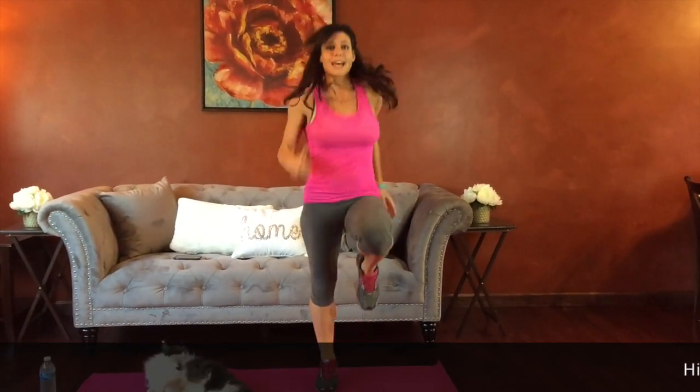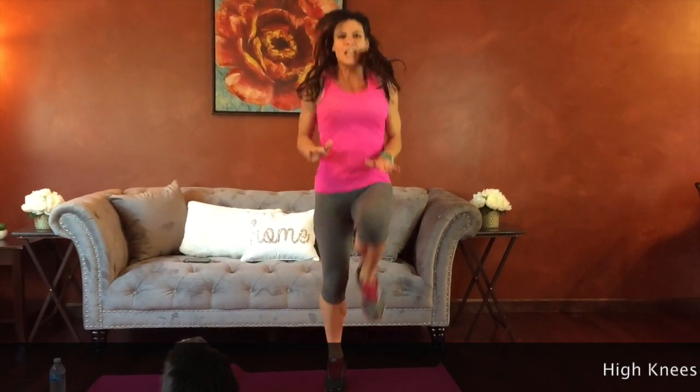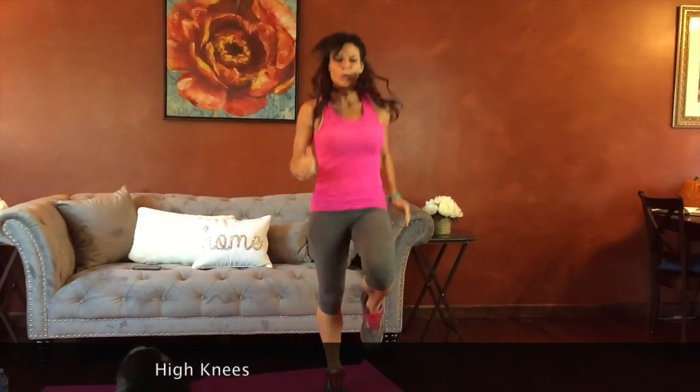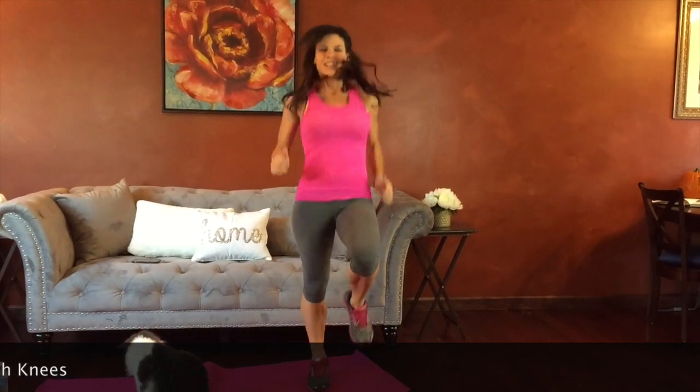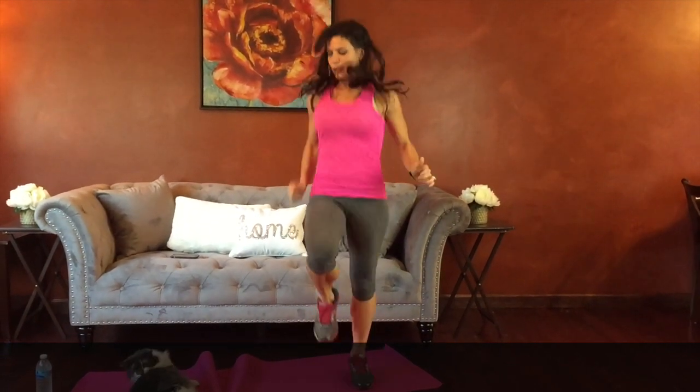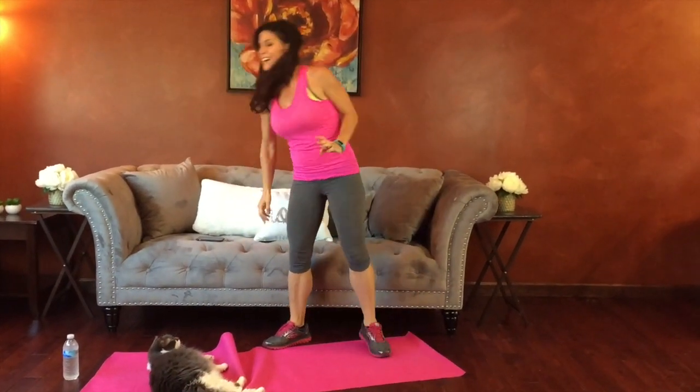Next we're going to have high knees. We're going to run in place, driving our knees up kind of like we did in that high knees march. If this is too high impact for you, you can go back to that high knees march. Otherwise, run in place and try to get those knees to hip height. Belly still pulls in, core is strong. Doing fantastic. That's our warm up.